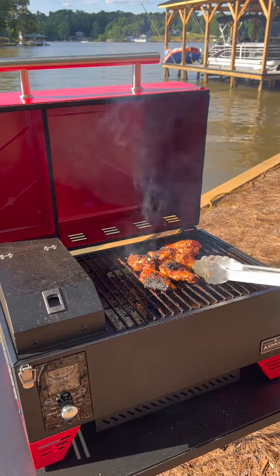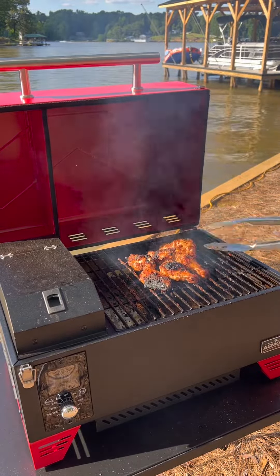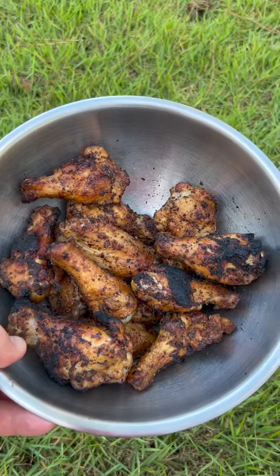My father-in-law likes his wings charred, so I opened the grate and the deflector completely open to let the flames kiss them just a little bit. The wings are done.